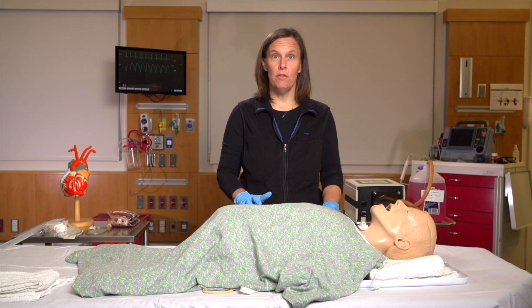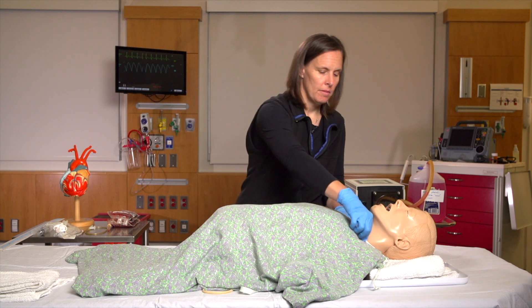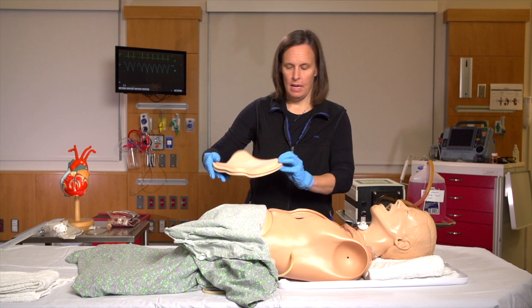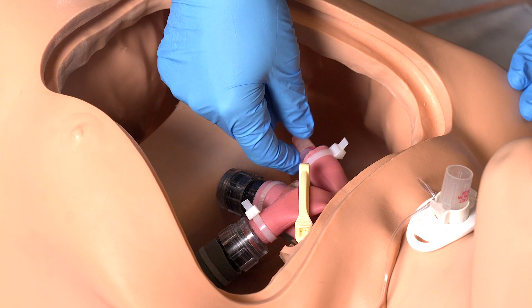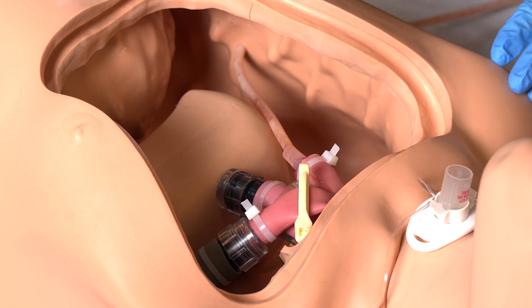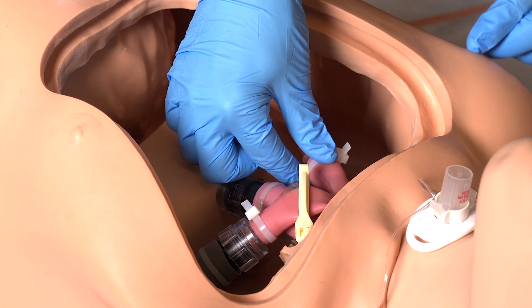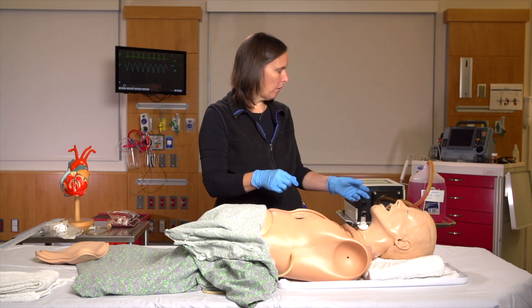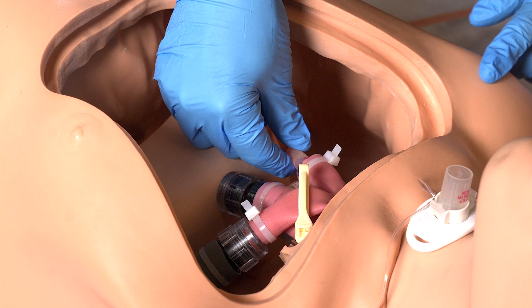Now let's talk about some of the modifications we made to Arthur himself. The first thing you want to do is remove the chest plate. Inside the cavity, you're going to remove his right lung. In place of that, you're going to connect the right main stem to a 6.5 ET tube adapter. You're then going to connect the pump tubing from the pump itself to that adapter.